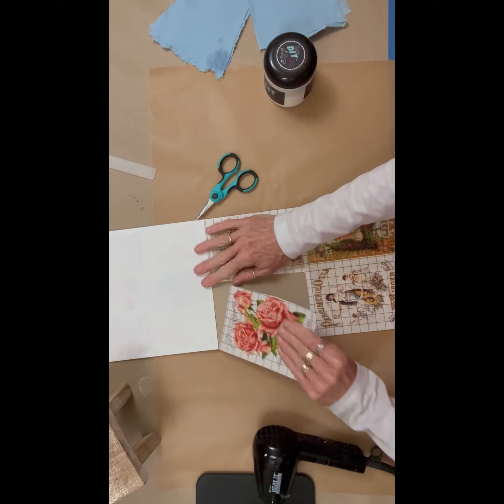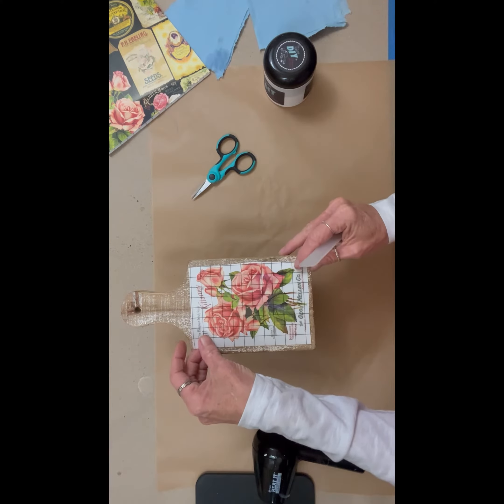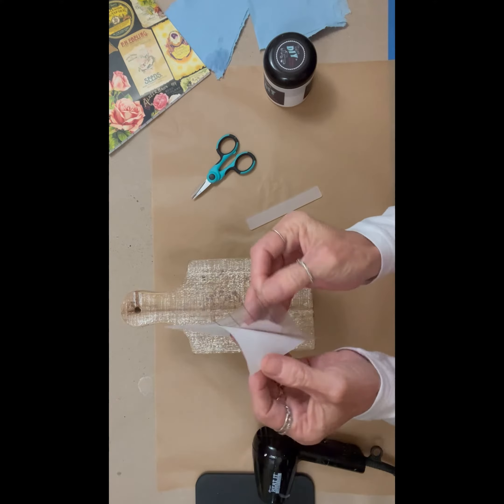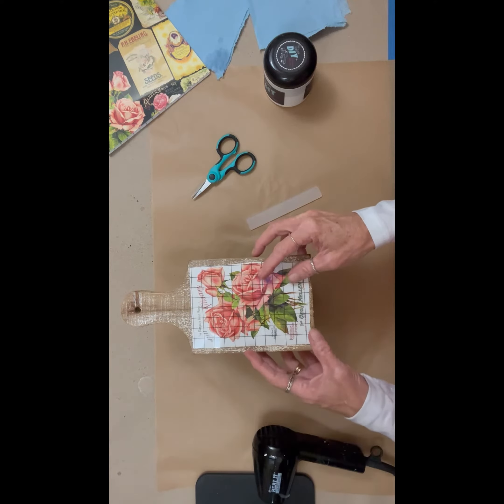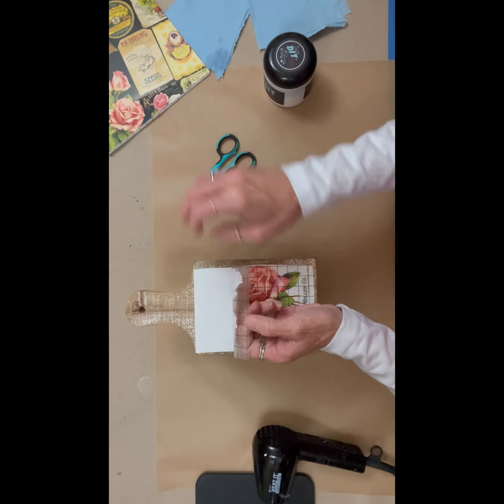I did try a paint inlay on this, and because the top was so rough, it did not go well — so I didn't even bother recording that. Do not do any paint inlays on anything that is rough. Your image will come out pretty horrible.